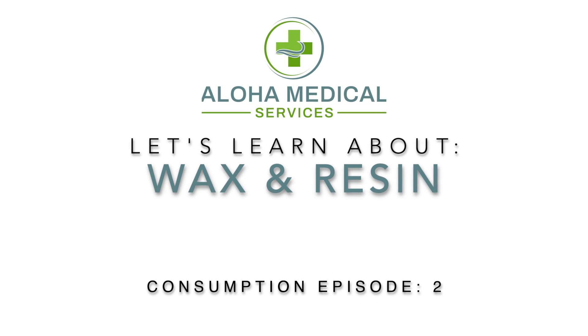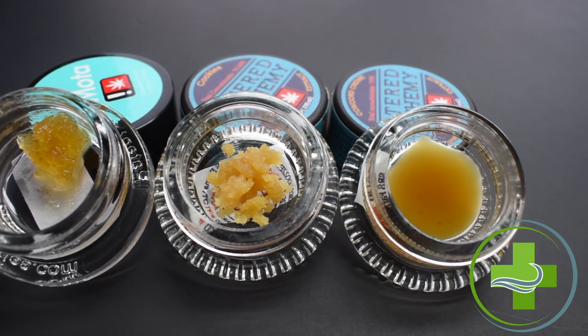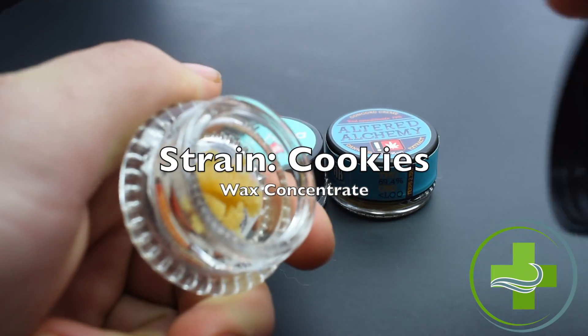Let's learn about wax and resin. Wax and resin are high concentrates of the cannabis flower. This allows for high concentration of cannabinoids to be consumed via delivery of the respiratory system.